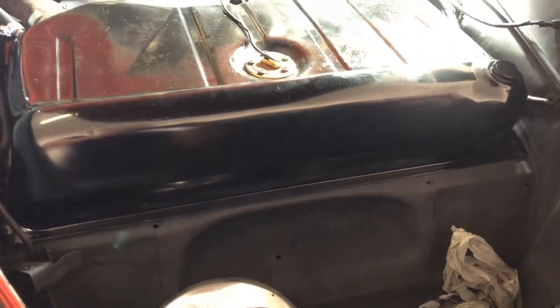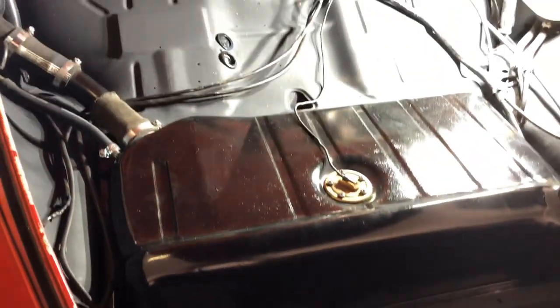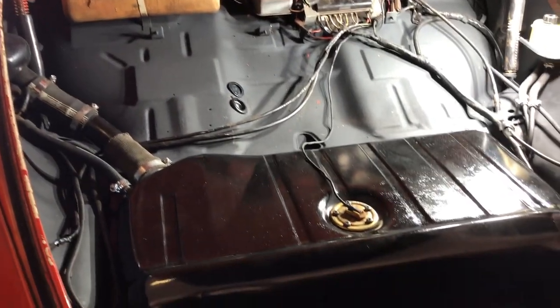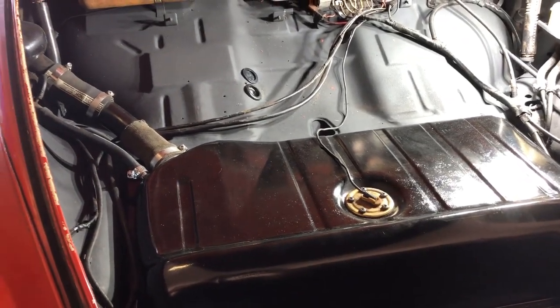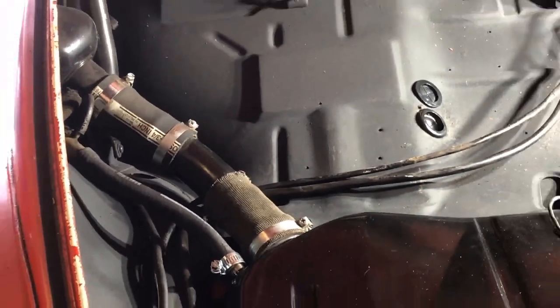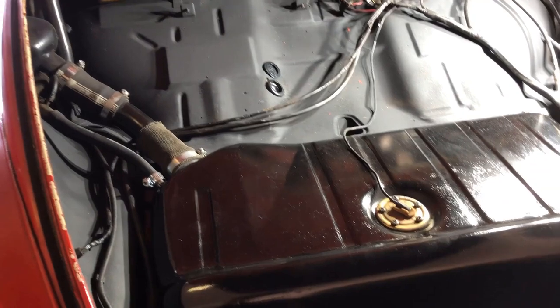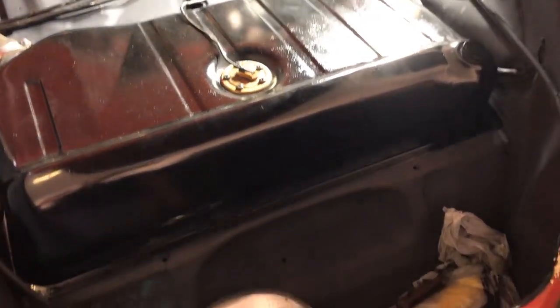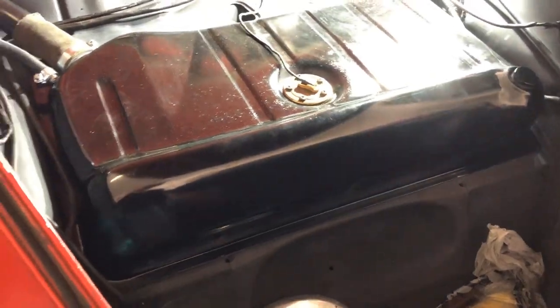This is what it looks like with the tank in — shiny black on flat black. I need one more of these fuel band worm clamps. Fuel's connected down below — you can't see it anymore, but it's connected. So getting there.